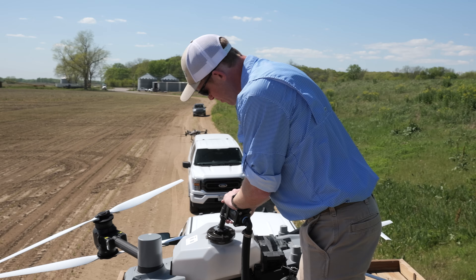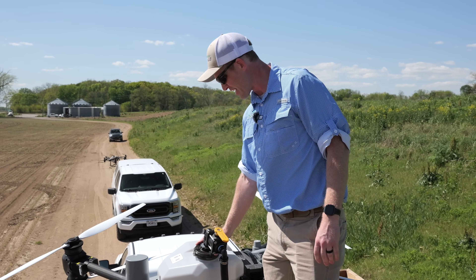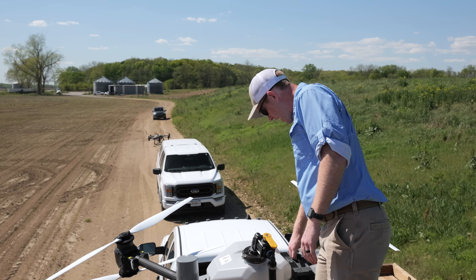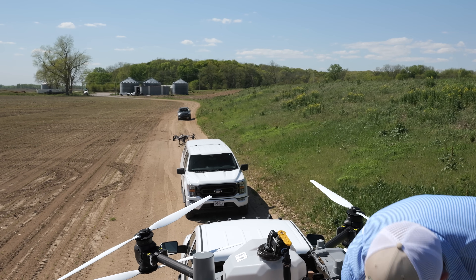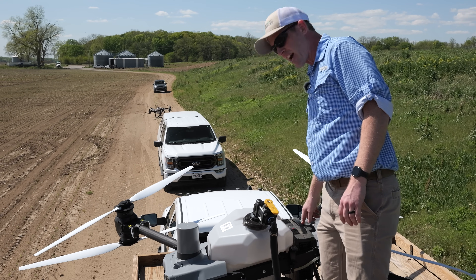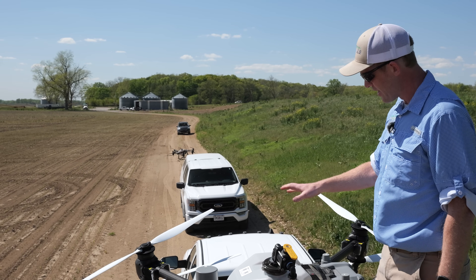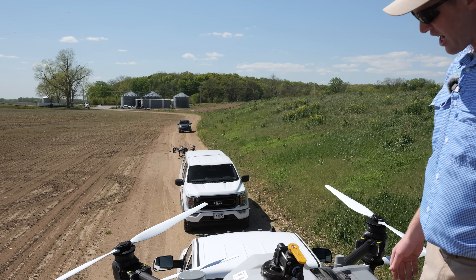We use our fill-through cap on the T-50 — this is not standard, it's an upgrade from Agrispray Drones, and it works really well with our filling system. While that's filling, I'll go ahead and swap this battery. It's just one battery on the T-40 and T-50 system, so you don't have to carry two batteries out every time, making operational efficiency that much greater. Battery in one hand, hose in the other — fill the drone and swap the battery all at the same time.